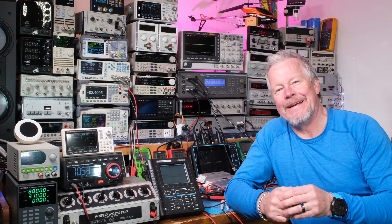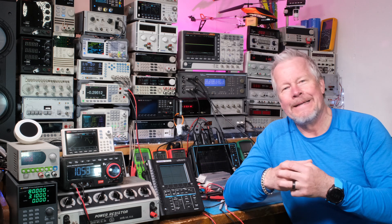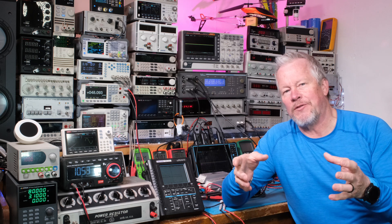Hey guys, what's up? Eddie Aho here with kissanalog.com. I found a source of material — it's a pot of gold. There's lots of material, all kinds of different electronic things you can learn. So if you're new to electronics or if you're more experienced like myself, I think you can still find some really interesting educational material and projects. I'm going to jump into this video and show you this really cool source I found.